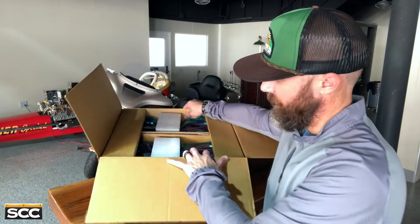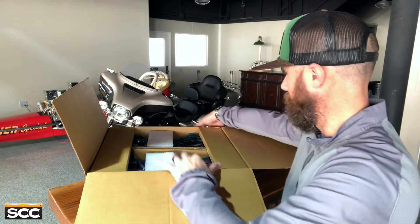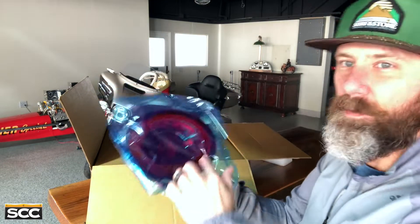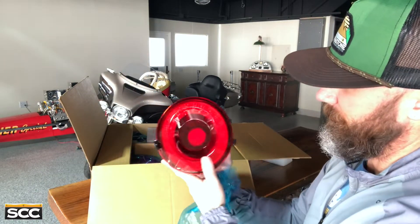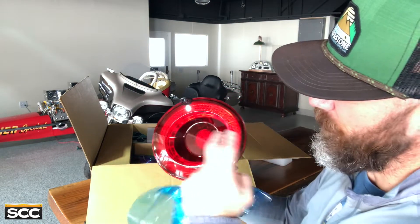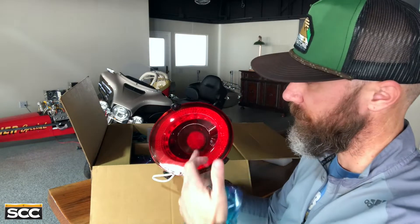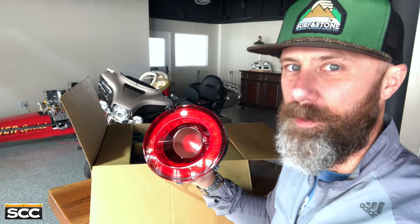They're packaged really nicely — they've got foam inserts in the middle, they're covered in blue protection film. They protect them really nicely on the face with the foam inserts. As you can see, these are concave. The other version, I believe, is just a smooth transition across the front, just like the stock ones, except they have the LED rings. These have a little bit of shape to them, which I think are just different enough — I think they're super cool.